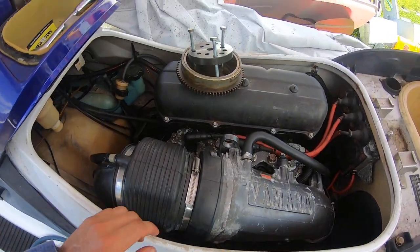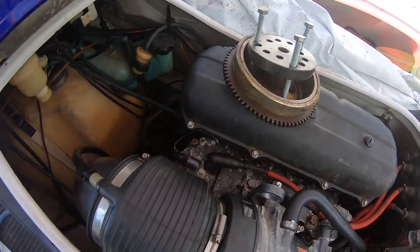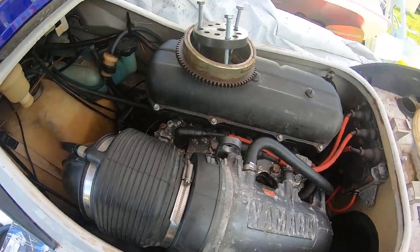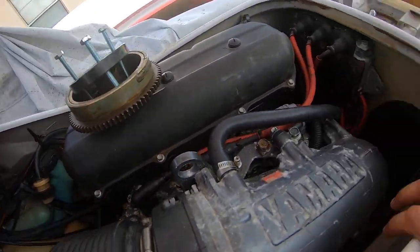So it's really not that bad. I bought this on eBay — it's an SET universal flywheel puller. I did have to buy it. It comes with a center piece which actually fell in here.